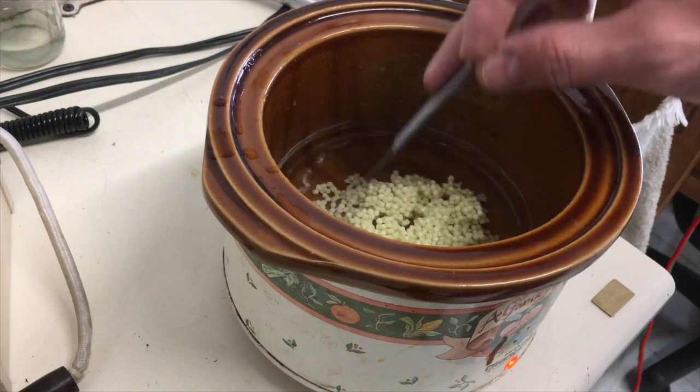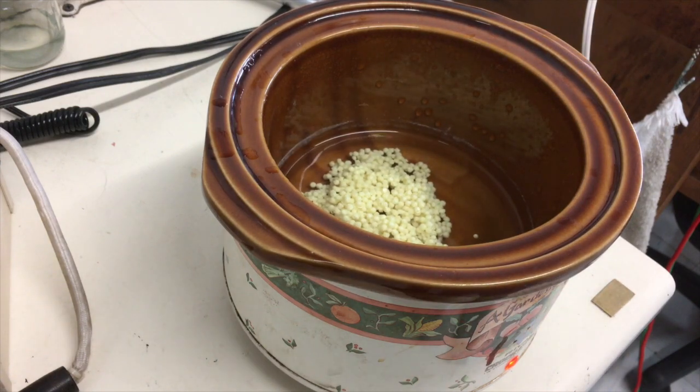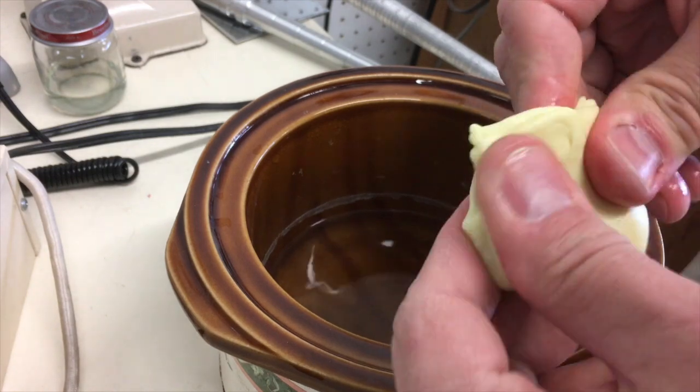I just kind of stir it up a little bit, and then once it's warmed up, I can grab it with my fingers. It's not super hot, but be careful — your crock pot might be a little bit different than mine. You just mold it like putty.